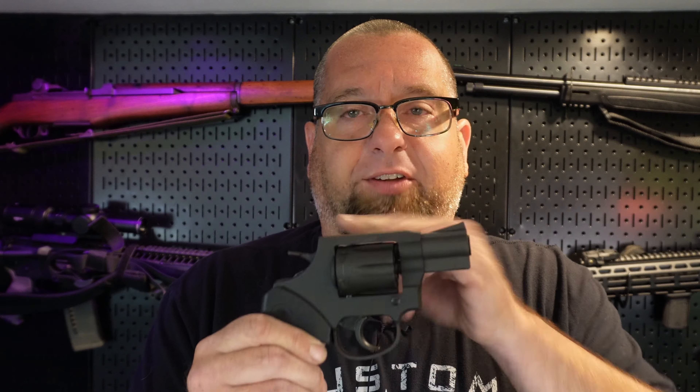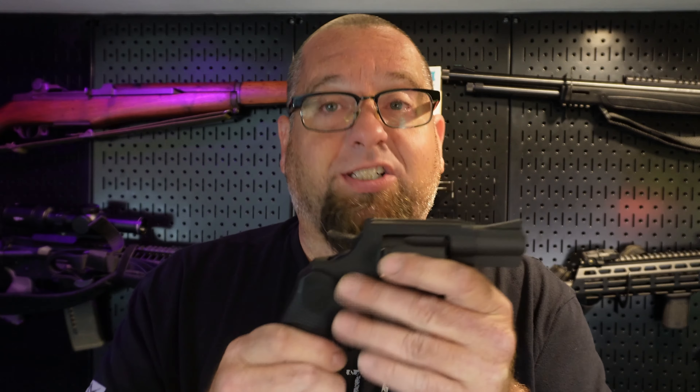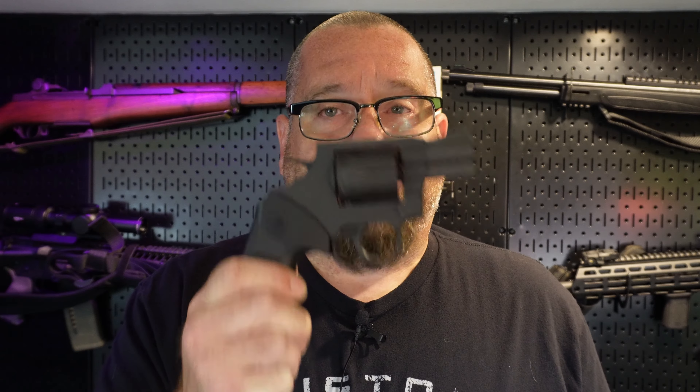Then I had people wanting to know whether I would shoot plus P through these or not. So I loaded up a bunch of plus P ammo, went out and shot about 100 rounds, and the gun held up just fine. There were no signs of any breakage, cracks, or stretching. I measured a few points on it to make sure everything was still good — same as when I started. I also compared this to the Taurus 856, which is a great option as well, but it's usually a little more expensive.